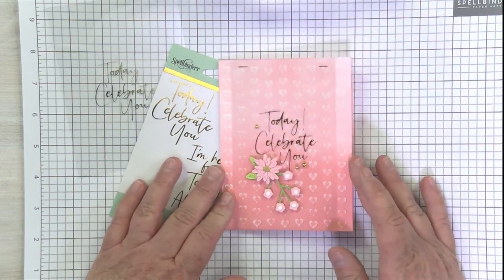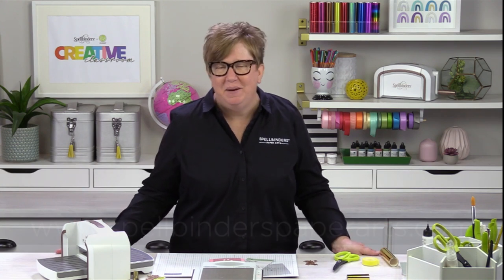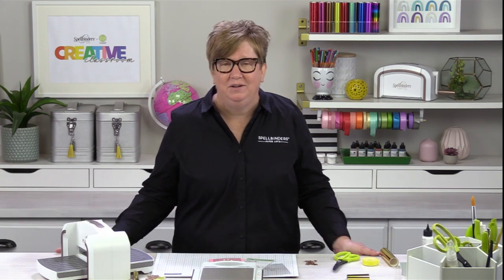That is our heat-resistant Glimmer Acetate, our specialty film sheets. I know that you will enjoy trying it out. You can find that with all of our other Glimmer items at SpellbindersPaperArts.com. I hope you enjoyed this bonus video and that you are having so much fun with your Glimmer Hot Foiling. We will see you next time.